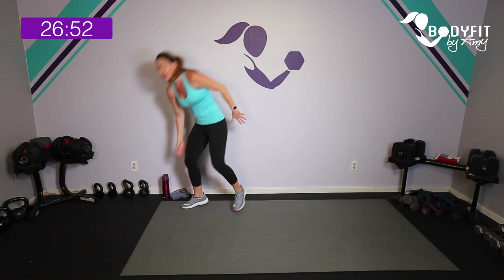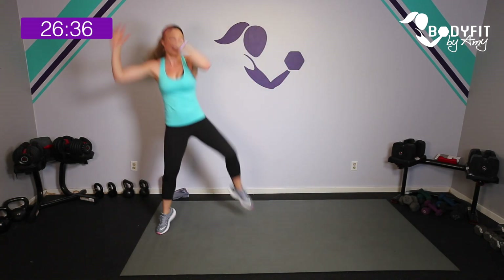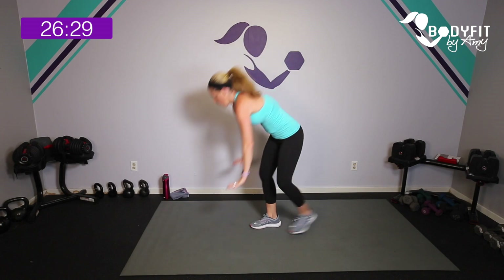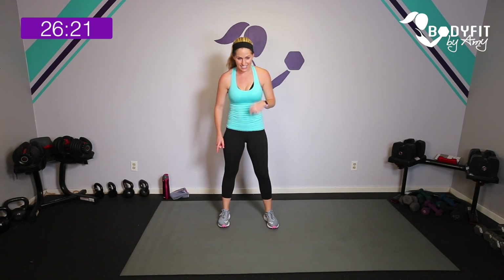Jog it or march in place. Your next two moves: we're going to do a plié with a travel — step it for two, side knee, step it for two, side knee. You can do a little shuffle and jump it up or keep it low impact. Second move is a standing mountain climber with knees, or mountain climber on your mat — totally up to you. Here we go, 15 seconds up your pyramid.